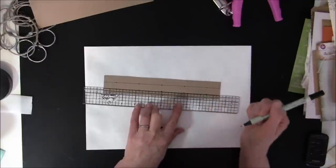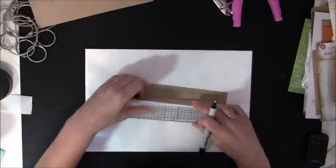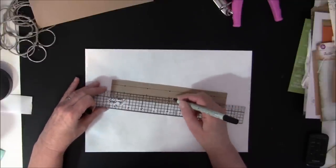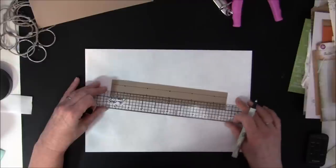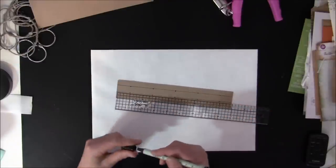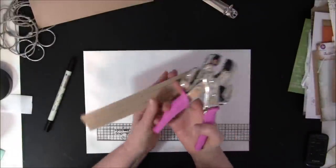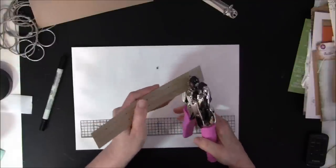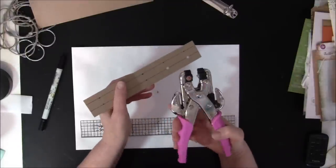Here you can make as many holes as you like. I did the same for the other side — place my ruler at four and a half inches and take a mark, then one and three quarters and one and three quarters up here again. You can measure with a regular ruler. Then we can punch out the holes. Here I'm using a Cropper Dial.